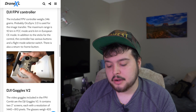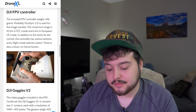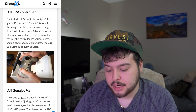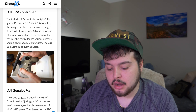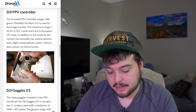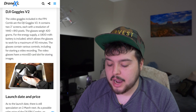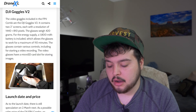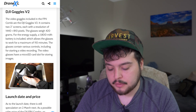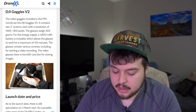The video goggles included in the FPV combo are the DJI Goggles Version 2. They combine two 2-inch screens, each with a resolution of 1440 by 810 pixels. The glasses weigh 420 grams, and for energy supply a 1800 milliamp-hour battery is included, which allows the glasses to work for a maximum of 110 minutes.